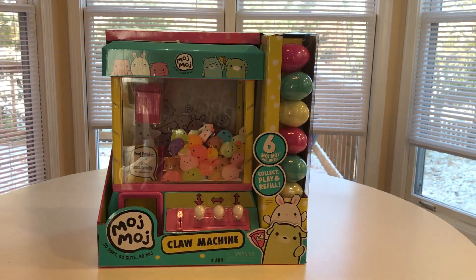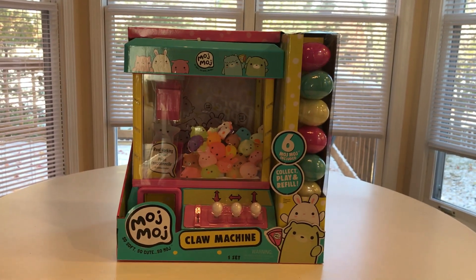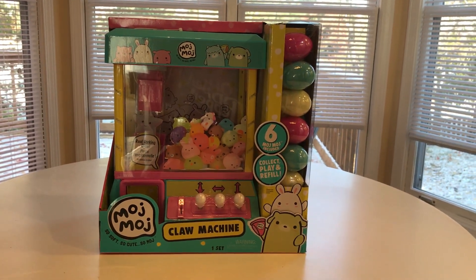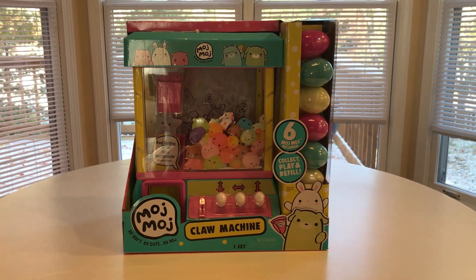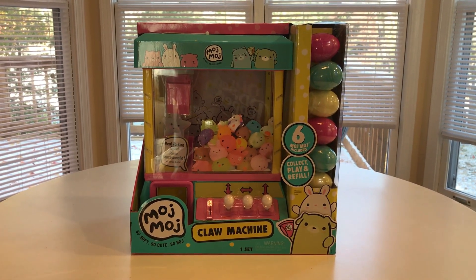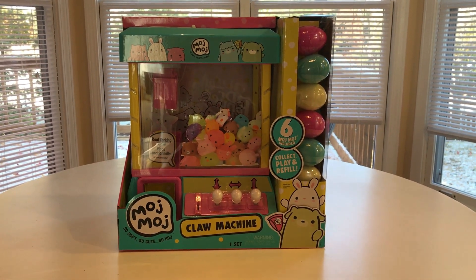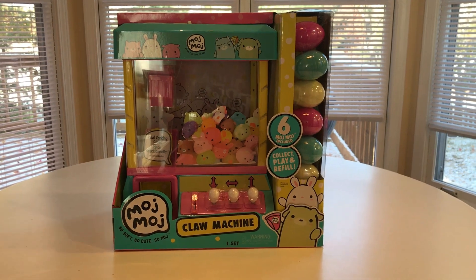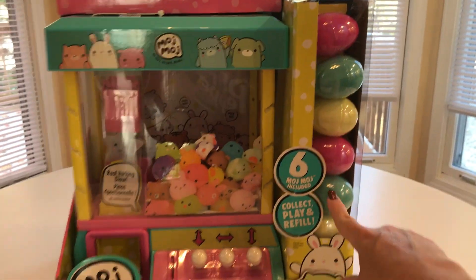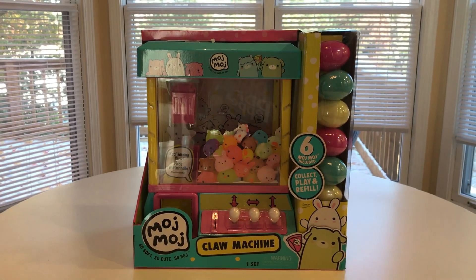This is the Moj Moj claw machine — I think they're around 50 bucks at Walmart. I've actually had this for a couple months, I just kind of forgot I had it, it got stuck in a corner. I need to take it out of the packaging and test it out. It says it's a real working claw machine, so we'll see. It comes with six of these eggs which you put in there to grab.